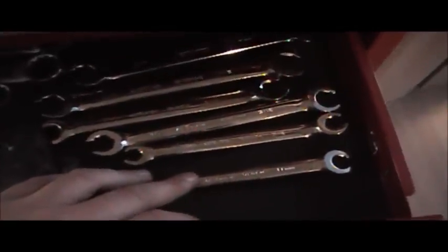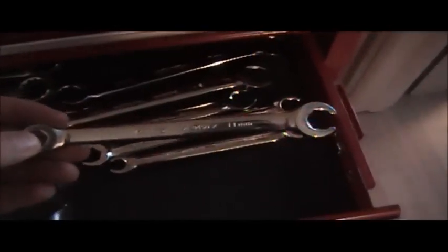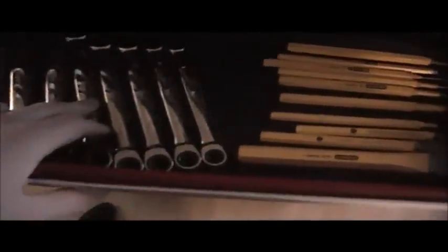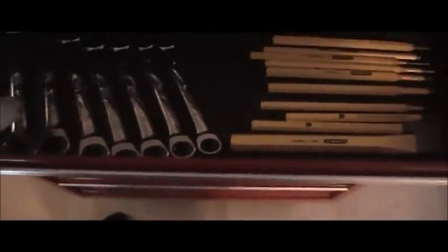I paid about ten dollars for these line wrenches; they range from ten to seventeen mil and do a great job. In this drawer we have regular magnet extensions for Mac. In this drawer we have ratcheting wrenches for Mac, ranging from eight to nineteen mil — they do a great job.